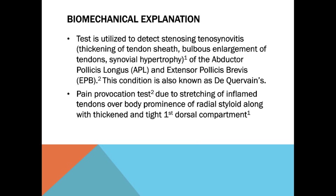Biomechanical explanation. This test is utilized to detect stenosing tenosynovitis of the abductor pollicis longus and extensor pollicis brevis, known as de Quervain's. It is a pain provocation test due to the stretching of inflamed tendons over the bony prominence of the radial styloid, along with the thickened and tight first dorsal compartment.